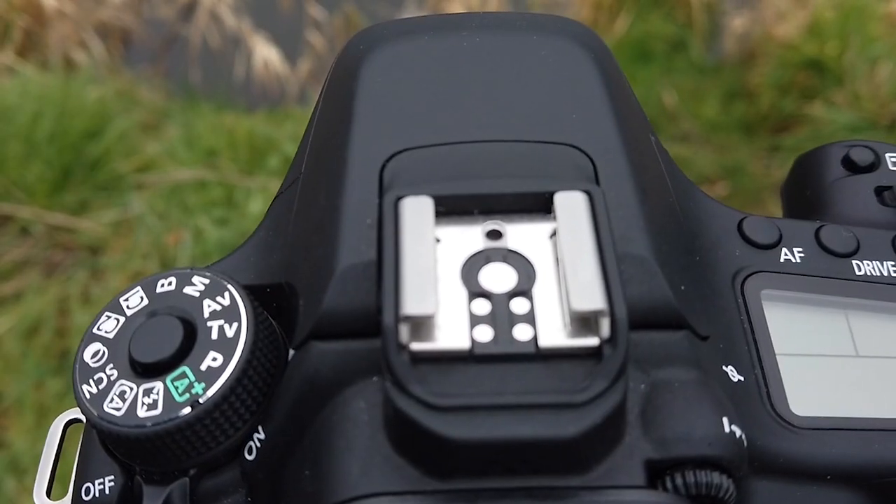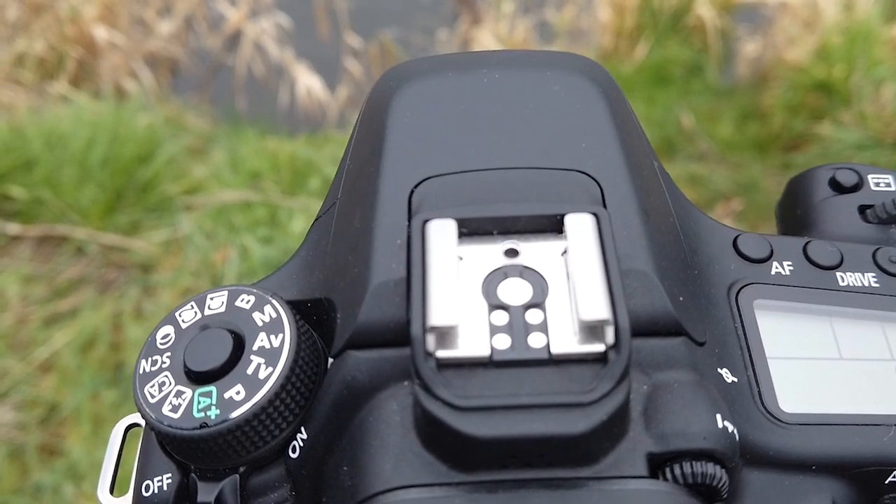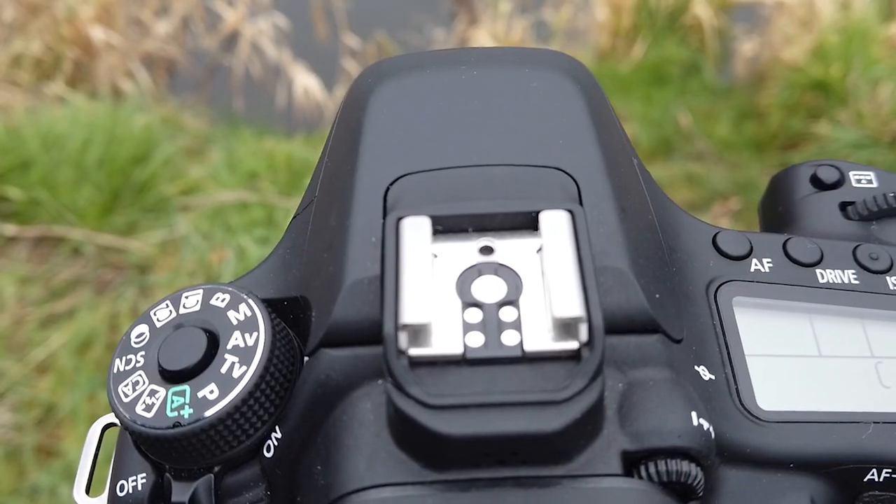Step two is to choose the camera mode. You've got three main camera modes: manual, shutter priority, and aperture priority. I shoot in manual, which gives me complete control over everything in my camera. But if you're new to this, you're probably going to want to start with shutter priority mode or aperture priority.